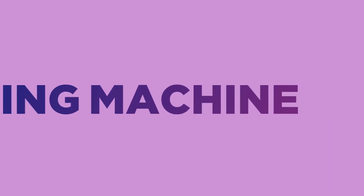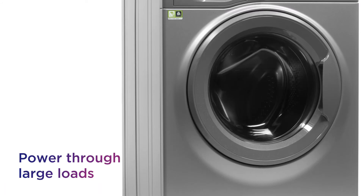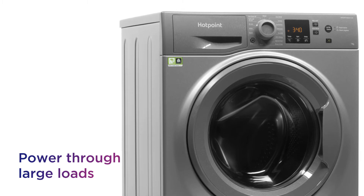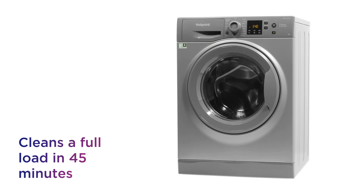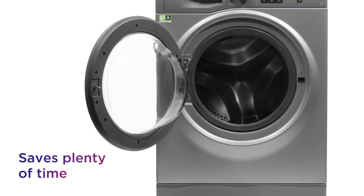This Hotpoint washing machine lets you get the washing out of the way, saving time and effort without compromising on results. Power through even the larger loads when you're in a hurry and have your clothes cleaned in no time using the handy Full Load 45 programme. It cleans a full load in just 45 minutes, saving plenty of time when you need items cleaned quickly.